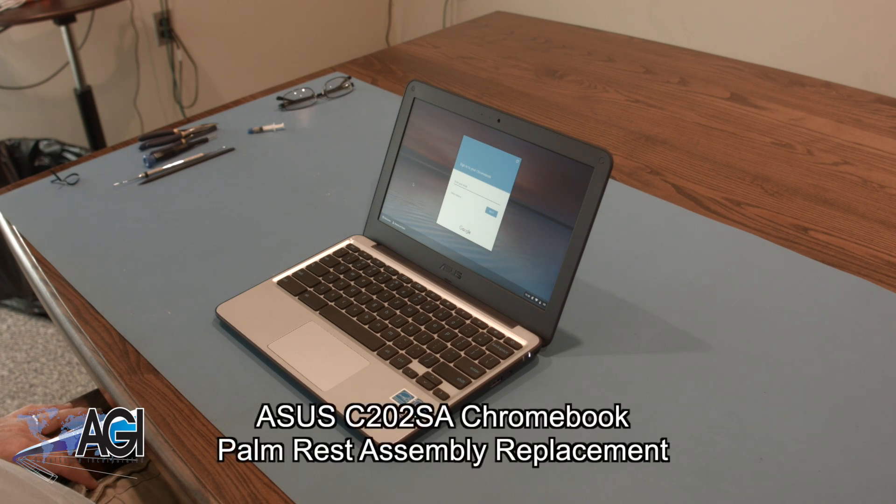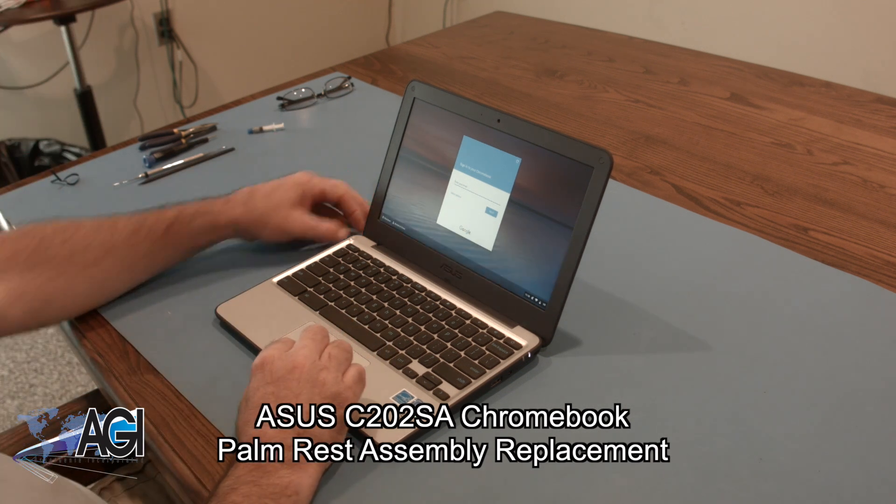Hello! Today we'll be showing you how to replace the palm rest assembly on an ASUS C202SA Chromebook.